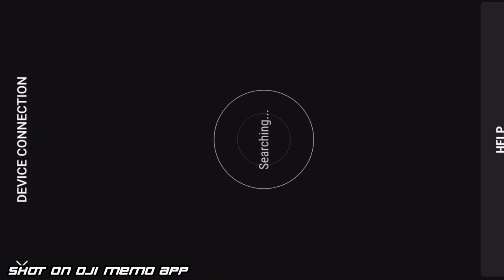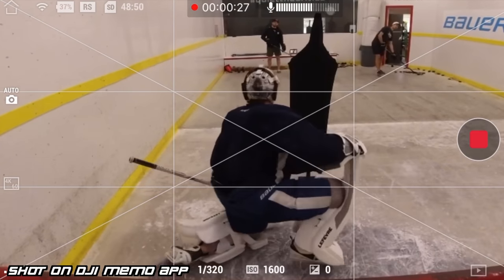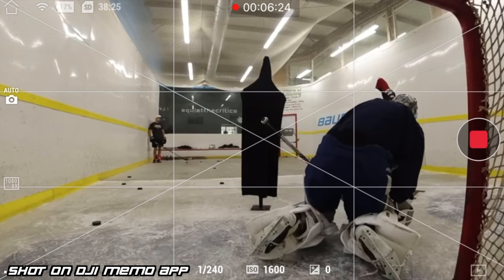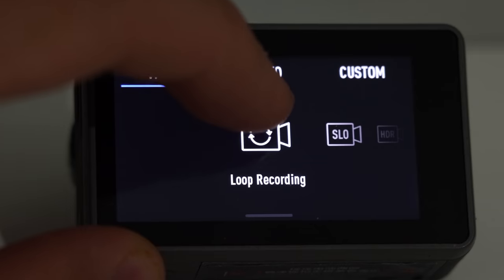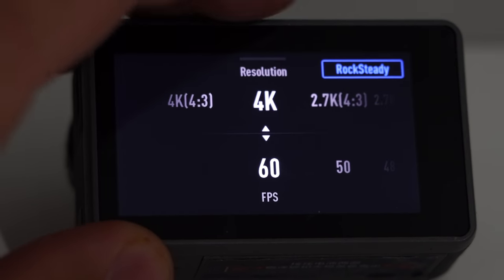The next thing is software. The actual software and operating system of this camera is second to none. I used to think GoPro was the pinnacle of software for action cameras — easy to use, functional. DJI has come up with software that once you start getting the hang of it, almost immediately you know what's going on. It's super easy to use, very functional, and the menus are all very close to each other so you're not too far off from what you want to do next. Probably one of the biggest selling points of the camera is how easy it is to use.